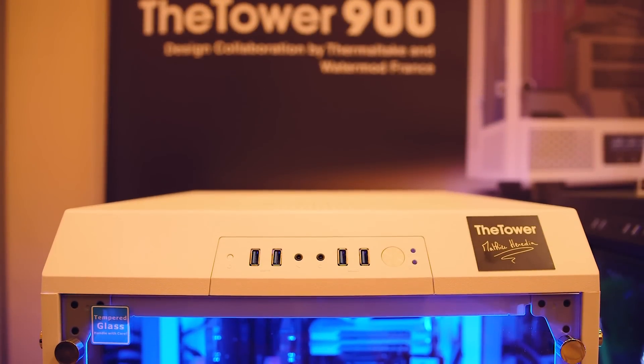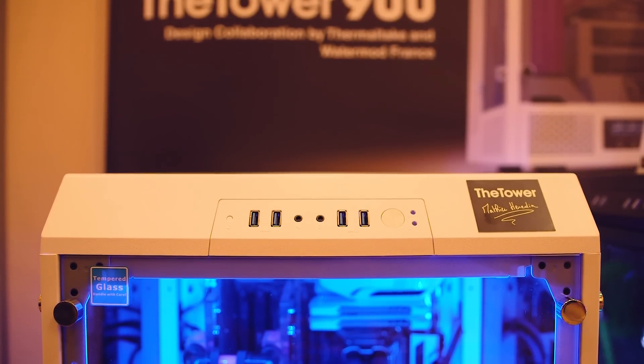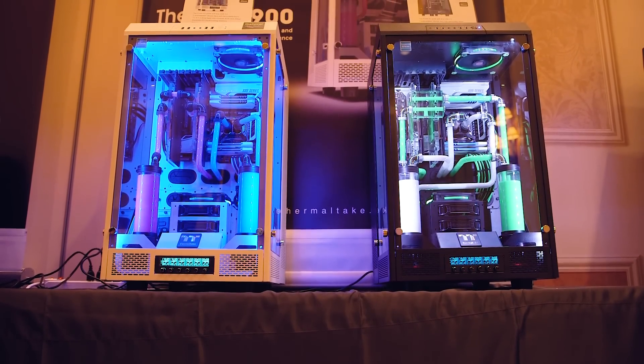What's up guys, I'm Dmitry with Hiroconux, and the Thermaltake The Tower 900 — it's The Tower, not just Tower — is a weirdly interesting PC case for a particular water-cooling modder.